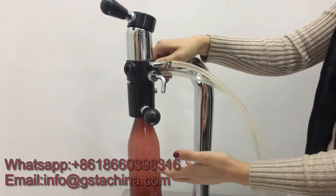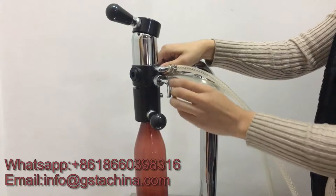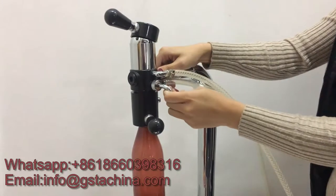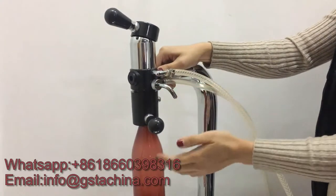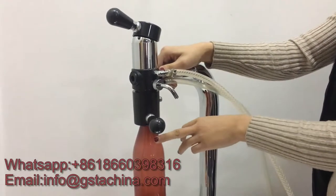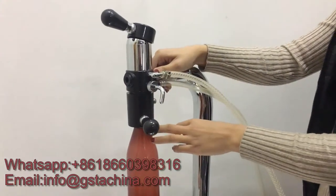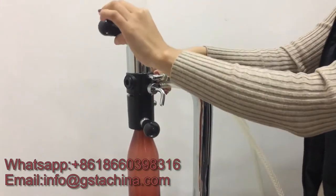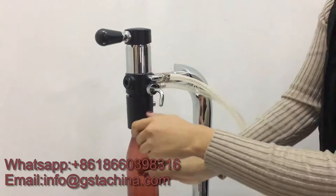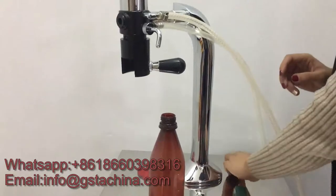Then close the CO2 and open the beer — now beer will come in slowly. Once it can't fill anymore, that means the pressure inside is high, so open this one slowly to let some CO2 out. Then beer will fill in slowly until it's full, then close it.